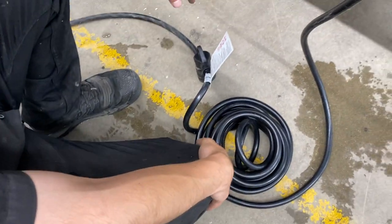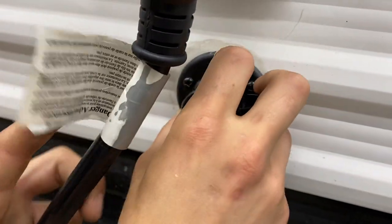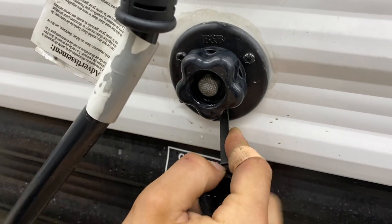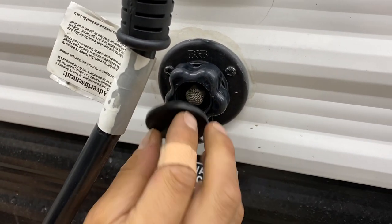We also provide you with a 15-amp adapter, so if you want to plug in at home to charge your batteries or run your fridge, you've got the power to do so. Right down below that you get your city water inlet — just pop that cap out, take your water hose and plug it in, turn on the water, and that'll pressurize the lines throughout the unit.